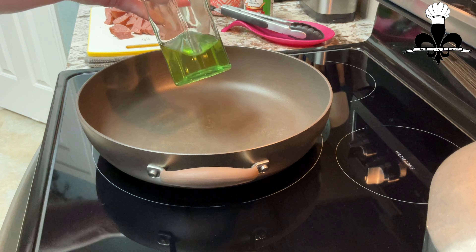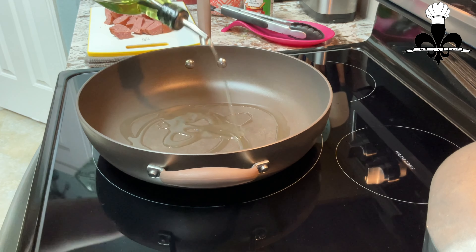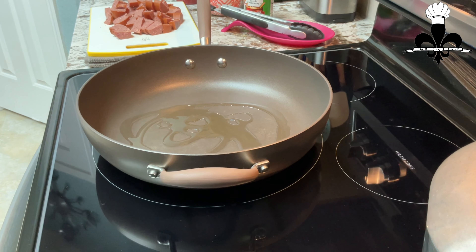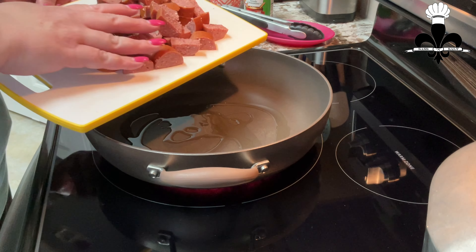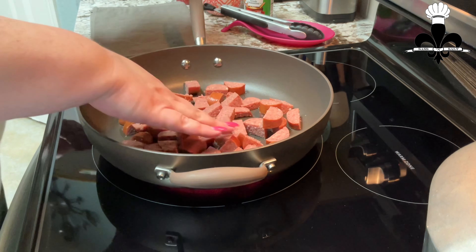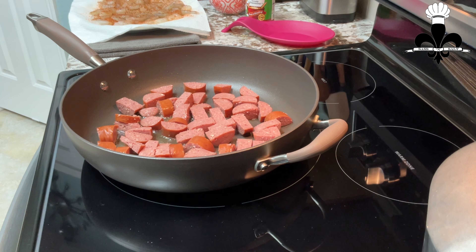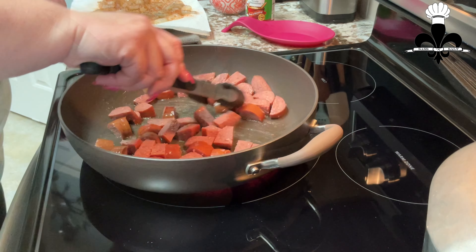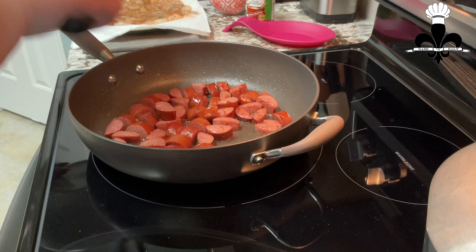I have my pan on medium. I'm going to add a little bit of olive oil to the bottom, or any oil that you have. We're going to brown off our sausage. While your sausage is browning, bring a large pot of water to a boil and salt it. In the meantime, I'm going to toss these around and see if these pieces are brown. I'm going to go ahead and put them into a bowl and move them off to the side.